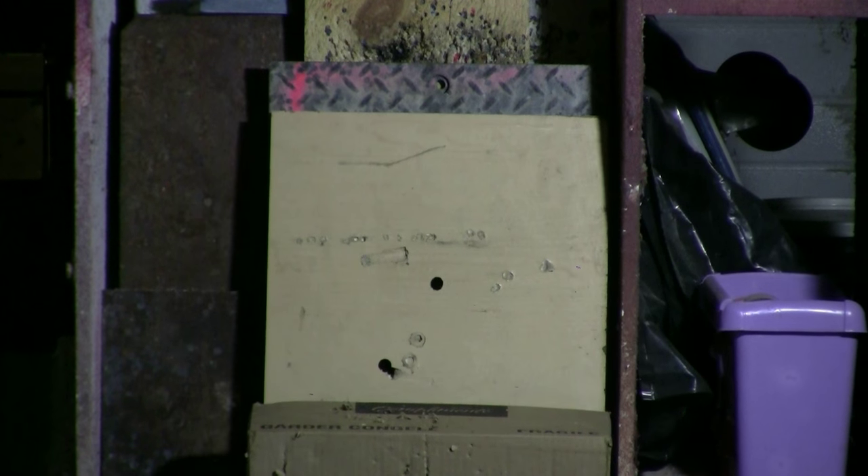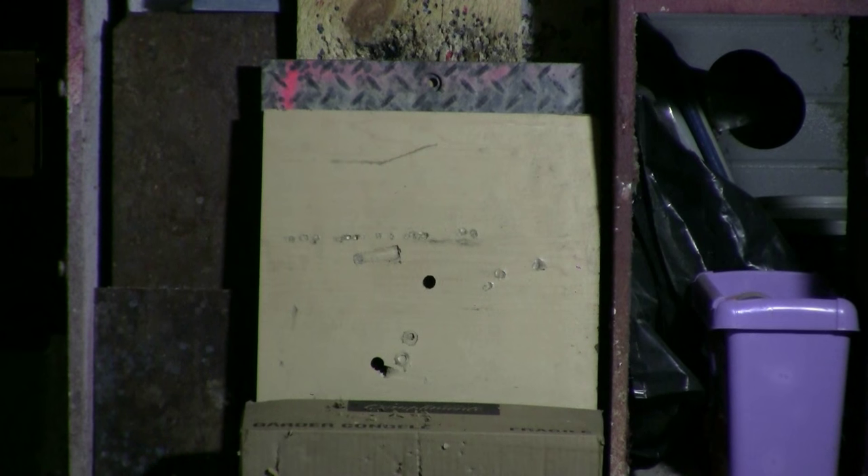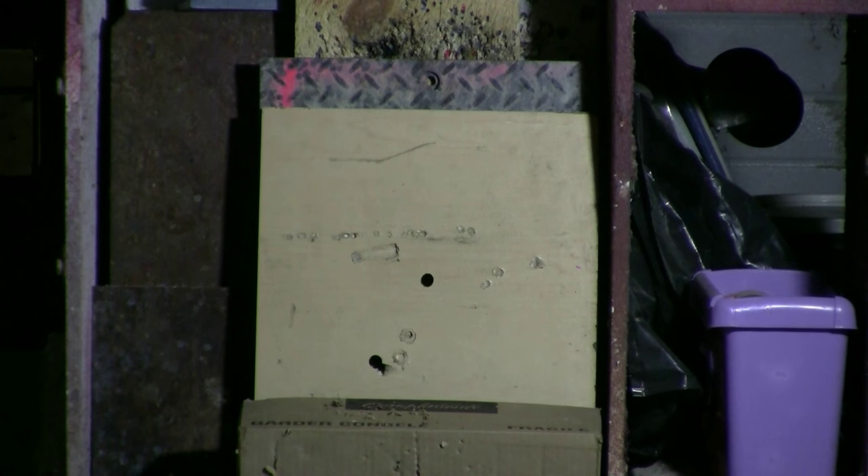Let's take a shot with a lead slug at the target board. I see a round hole in the target board. Let's try again — same target, another 500 grain slug, 120 psi.